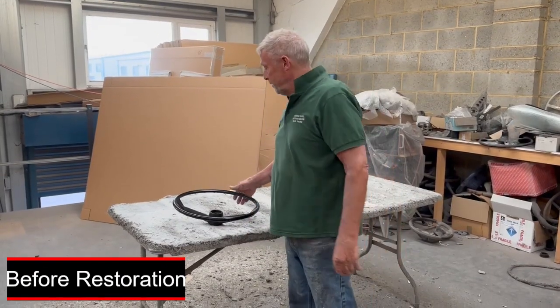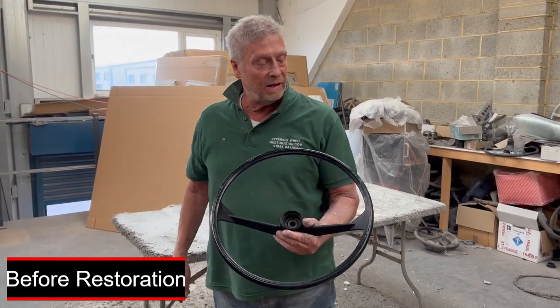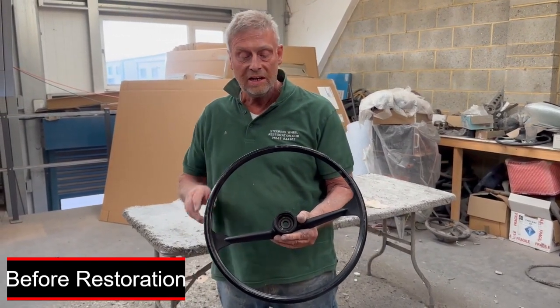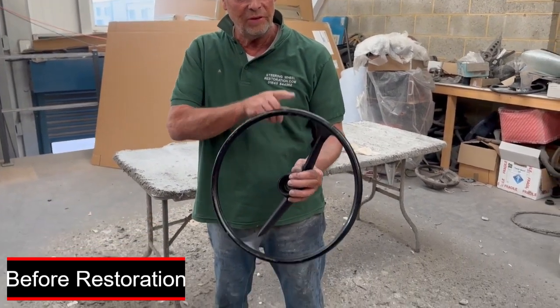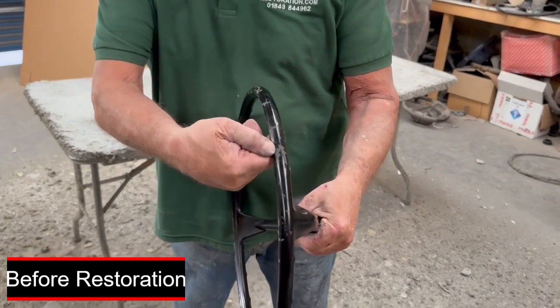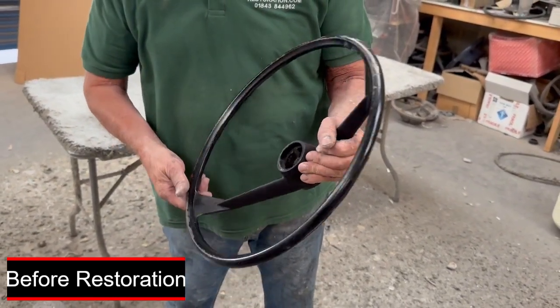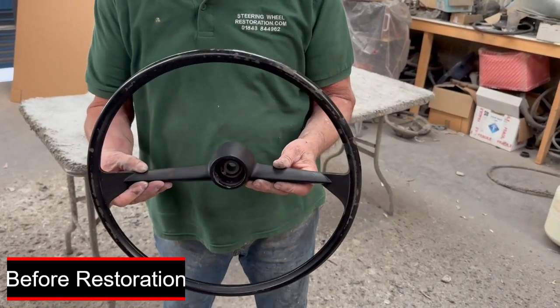Paul from steering wheel restoration here. We have a Triumph Herald steering wheel, probably dating from the late 1960s or even the very early 1970s. You can see it's got some nasty chips on the side here where the surface has been damaged. We're just going to recoat this because it'll come back — it doesn't need recasting.